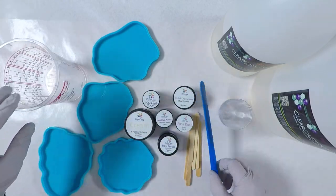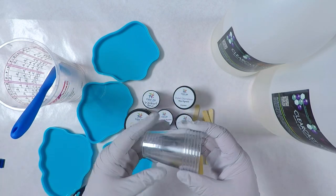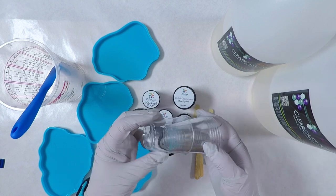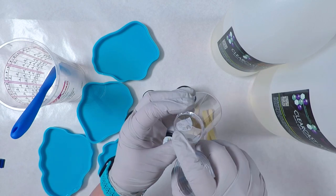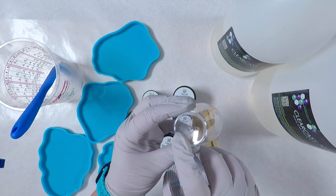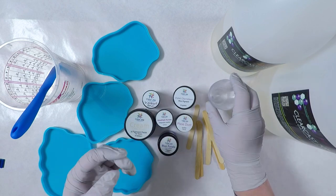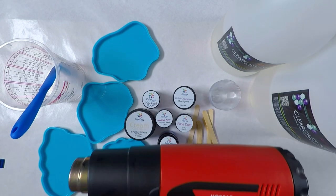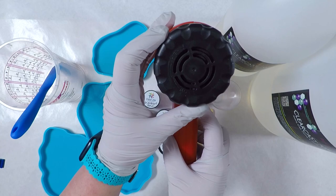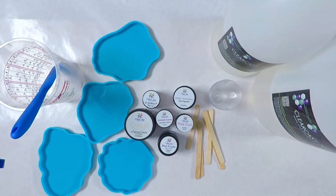I've got a silicone spatula, some standard popsicle sticks, and 3 ounce cups — these are actually number 6 recycled plastic and resin does not peel out of them, just an FYI. If you want something reusable definitely go for silicone or number 5 recycled plastic which is polypropylene. I will also be using my heat gun to help with bubbles — it's an adjustable one and I have it set to a lower heat setting.